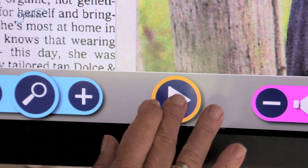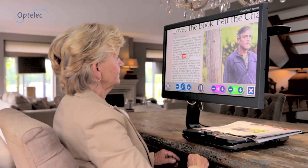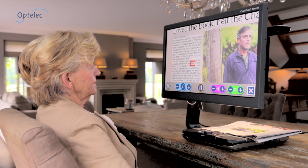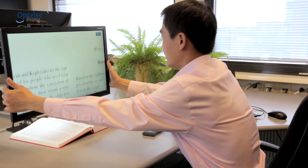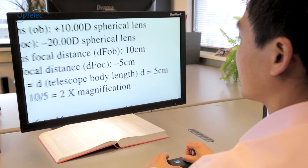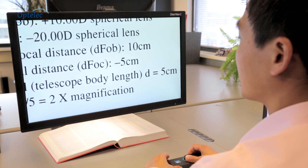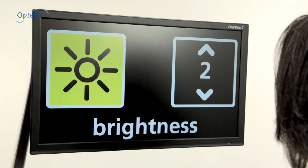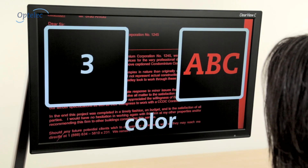Or use the speech module which allows you to sit back and listen to text as it is read aloud. Choose the optional flex arm for a flexible workspace. The Clearview C is the perfect video magnifier. With 14 different configurations there is always a Clearview C that suits your needs.